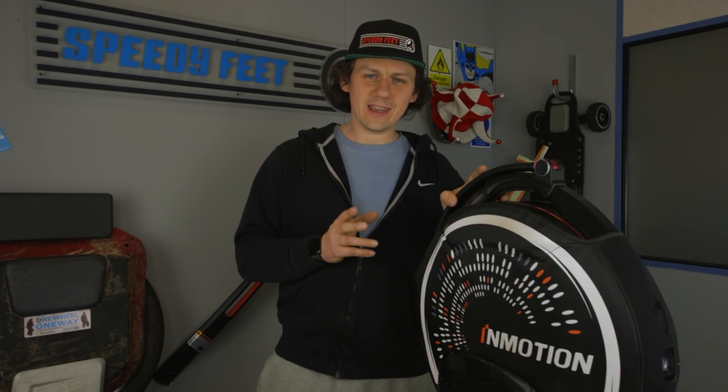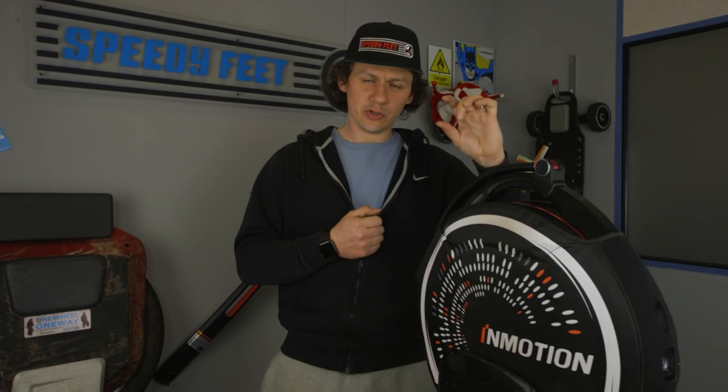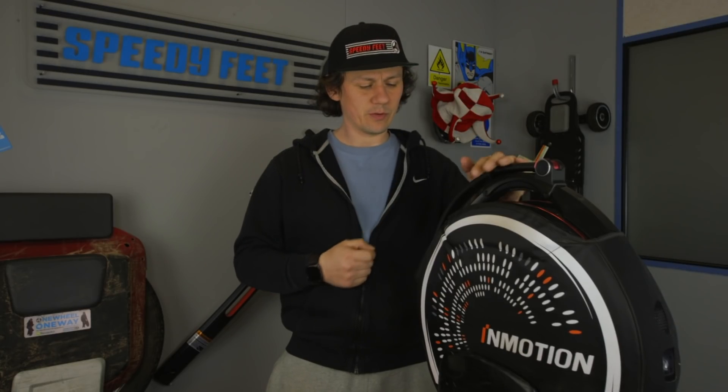The front light is very bright. I've been out at 11 o'clock at night in pitch black through the woods with the dog, and it's more than enough to see where I'm going at a reasonable speed. Its reach is quite significant for such a small unit. The rear light is incredibly bright as well — red at the back — so people can see you in the distance from both front and back.